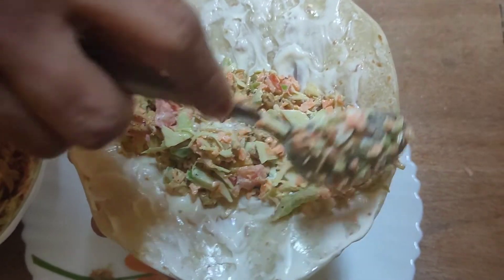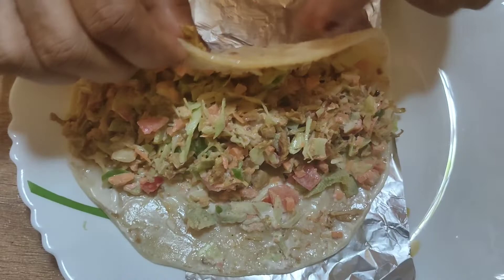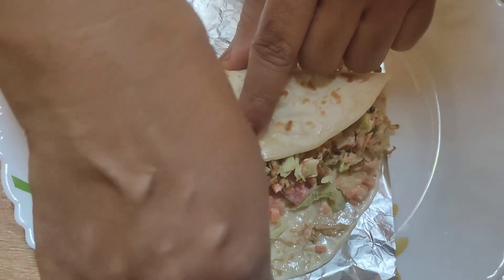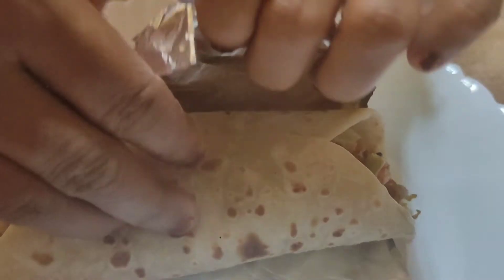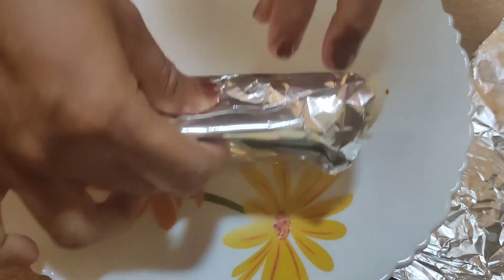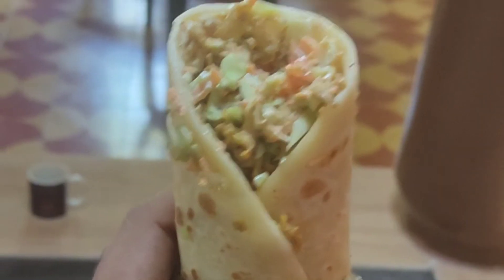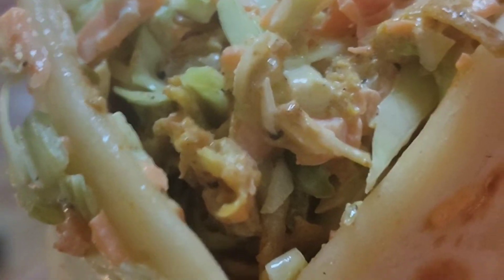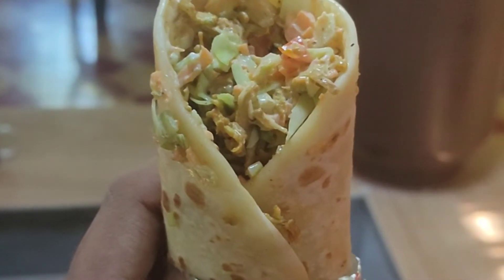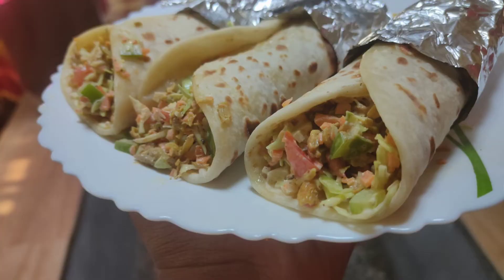After filling, we will add a roll. We will put the butter paper on the base. Then we will set the roll. Homemade shawarma is ready and creamy. It is very tasty!